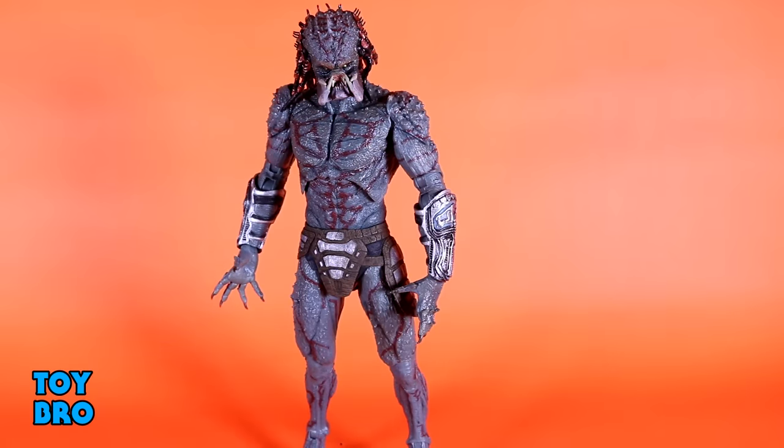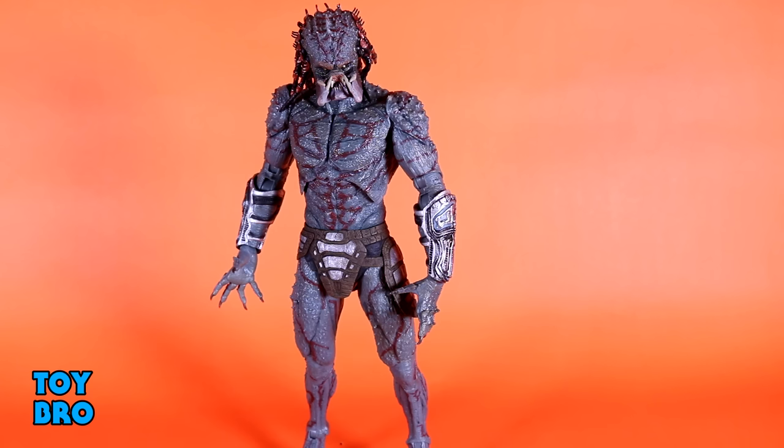All right, guys, here he is out of the package — the NECA Toys Armored Assassin Deluxe Action Figure. And yeah, this guy is absolutely massive. It's really hard to describe how big this thing is without actually having it in hand. We'll do some size comparisons, but this thing is pretty cool to see in person. It is definitely different from a lot of other Predators, not just because this guy looks so unique, and pretty much all the Predators in this movie looked unique.